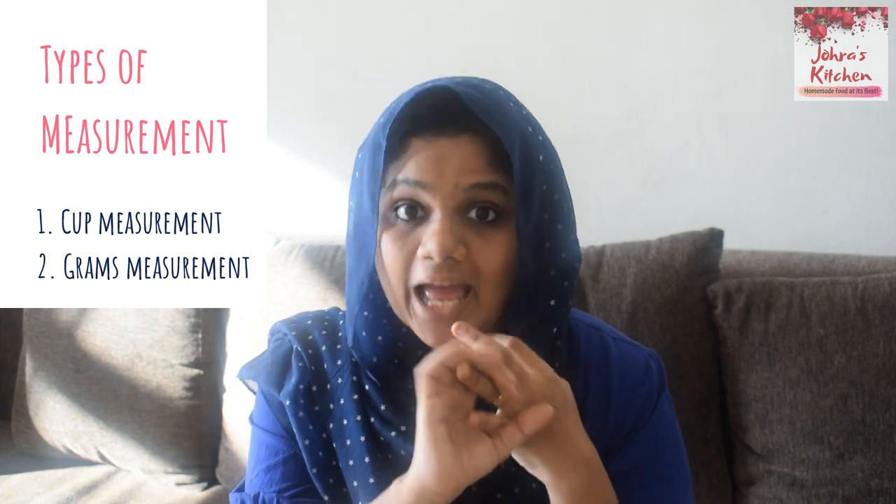When we start baking, measuring is very important. Cup measurement and grams measurement — this is the difference between these two. That's what we will talk about in this video. If you are interested in baking, you can use measuring cups.